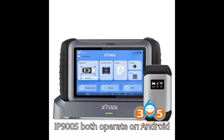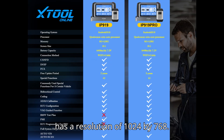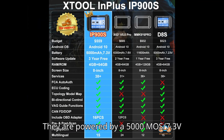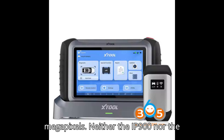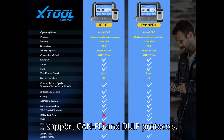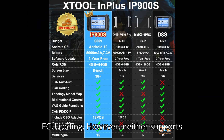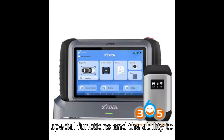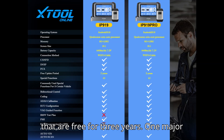The Stool IP900 and Stool IP900S both operate on Android 10.0 and come with an 8-inch screen at a resolution of 1024x768. Both devices are equipped with 4GB of RAM and 64GB of ROM, powered by a 5000mAh 7.3V battery, and offer USB connectivity. The rear camera on both models is 8MP. Neither the IP900 nor the IP900S comes with a VCI, but both support CAN FD and DOIP protocols. Both models offer full system diagnostics, bidirectional control, ECU coding, though neither supports ECU programming. Each model includes 38 special functions, the ability to refresh hidden functions, VAG guided functions, AutoVIN/AutoScan, and three years of free updates.